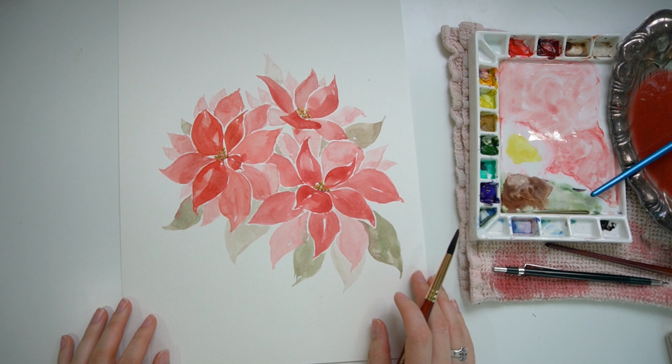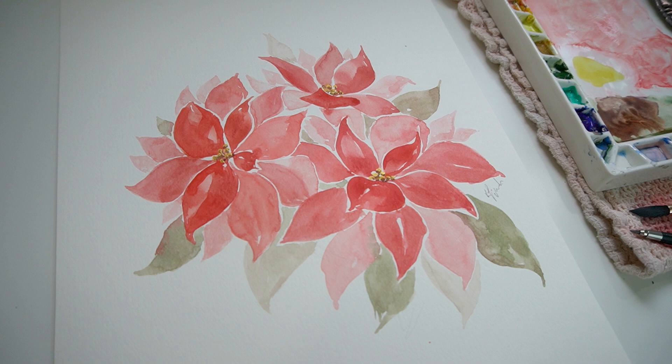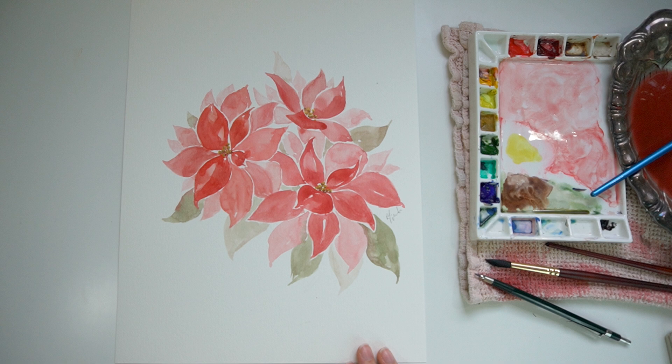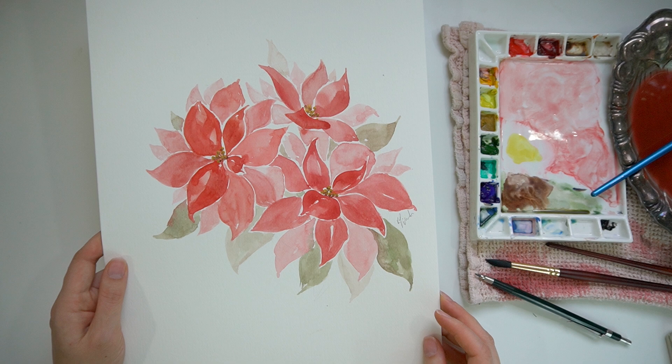I think we're going to call this one done for now. I hope that you enjoyed this style of painting tutorial where I'm just kind of talking along with you. If you enjoy loose watercolors in general, I have a full playlist of different flowers that I've done over the past couple of years, as well as two videos of quick tips for creating loose watercolor flowers — which if you haven't done a lot of painting, that is probably the best place to start. I hope that you enjoyed this poinsettia tutorial, I hope you were able to try it yourself and create something beautiful for Christmas with it. Until next time, happy painting!